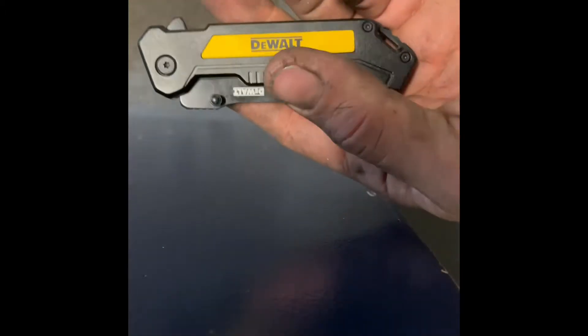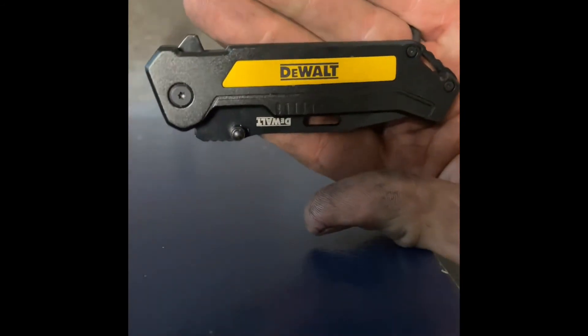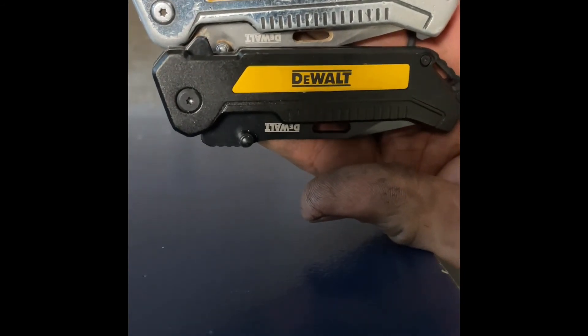So I decided — it's getting kind of loose right here — I decided to get one just like it. It's $20. One of the best pocket knives I've ever carried.